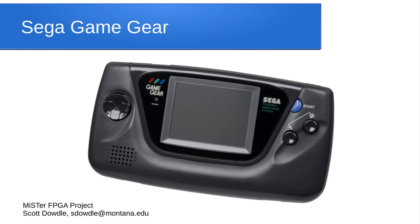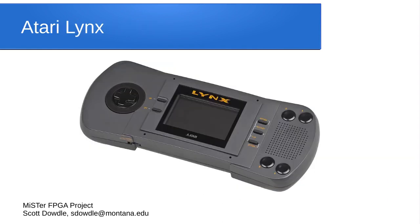Nintendo isn't the only handheld available. There's also a Sega Game Gear core that plays all the original Game Gear games — those are pretty much ports of the Sega Master System, so it's basically a portable Master System. There's also an Atari Lynx core that's very advanced, with saving, rewind, and all that kind of stuff — it plays all the Lynx games perfectly.